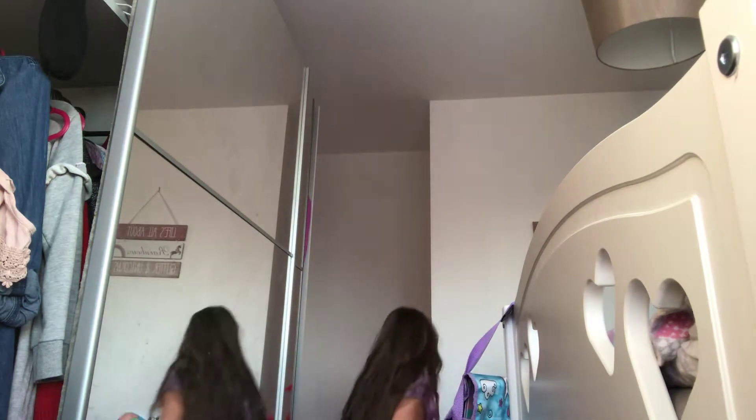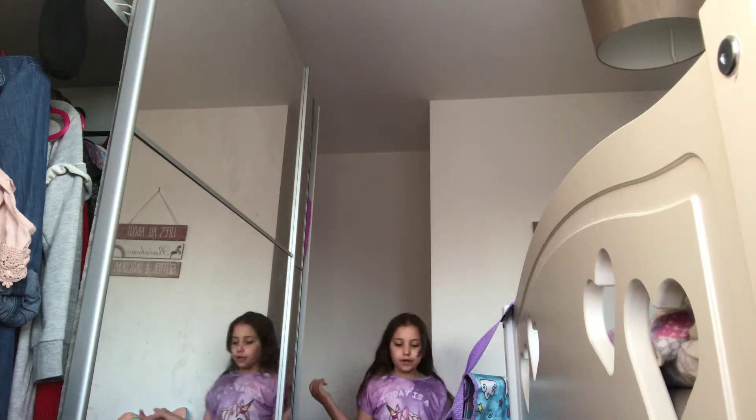Sorry for the background noises — I think my window is not soundproof at all. This is what I'm wearing, you can't really see but yeah. Now I take my drink and I'm just going to open the window because it's really hot.